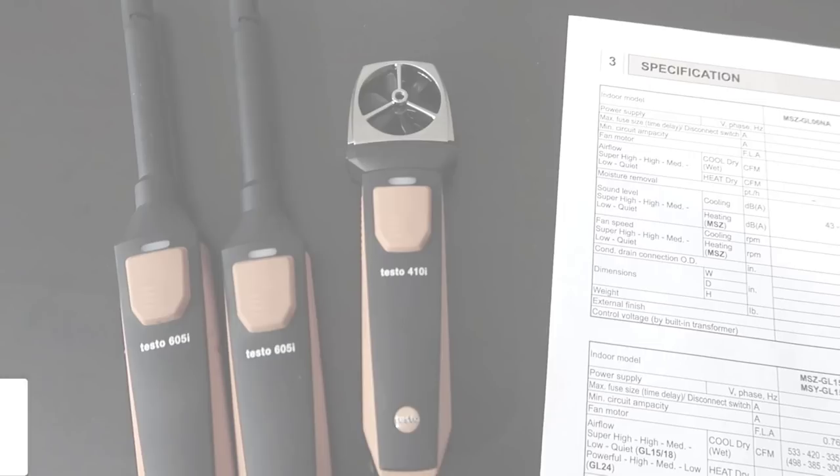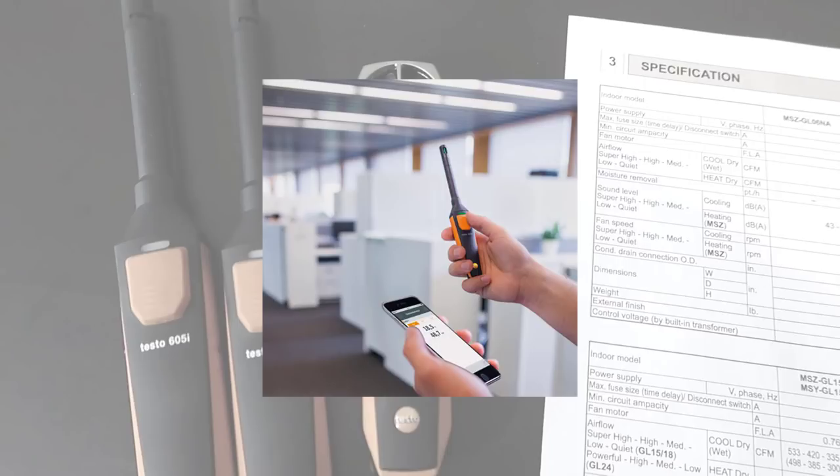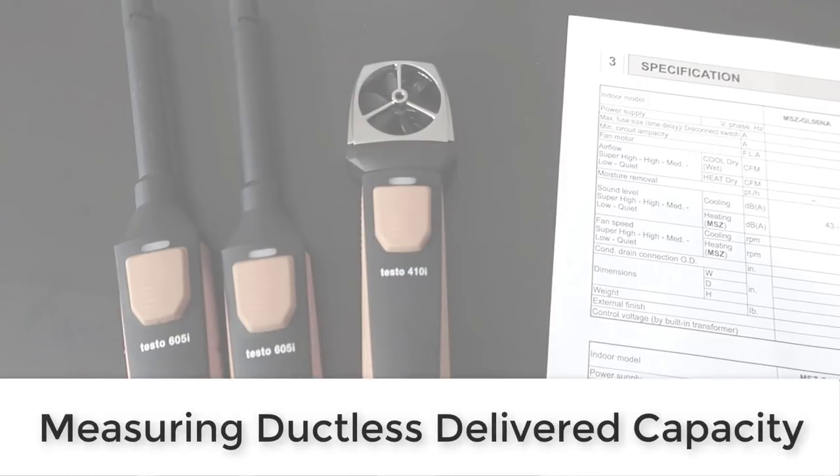In this demonstration, I'm going to show you how to use Testo Smart Probes — the 410i vane anemometer and 605i thermal hygrometers — to do this. On my house I have a Mitsubishi MXZ system, which is a multi-head ductless system. I'm going to demonstrate how you can use these tools to measure delivered capacity, which a lot of you aren't necessarily going to do, but it's good to know how in case you get to that point.